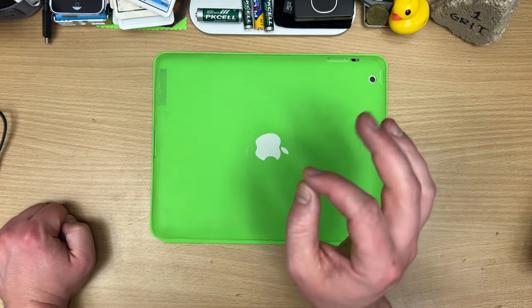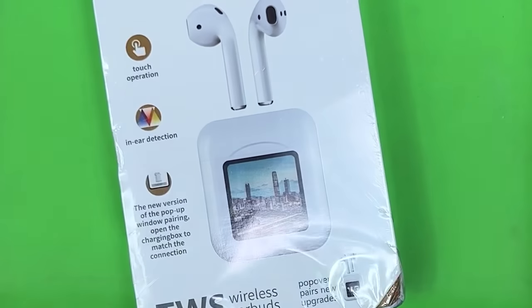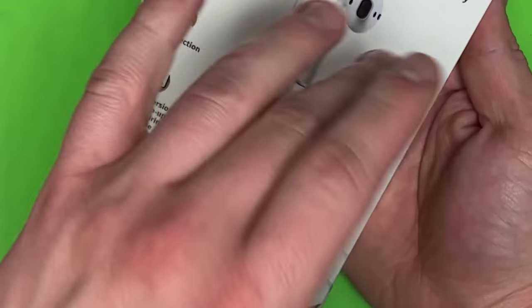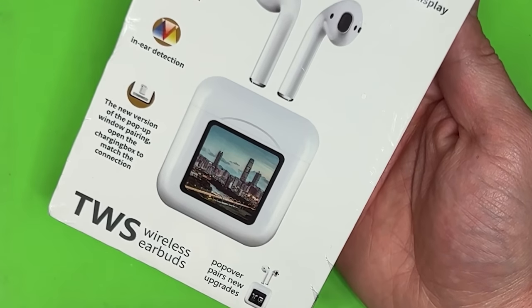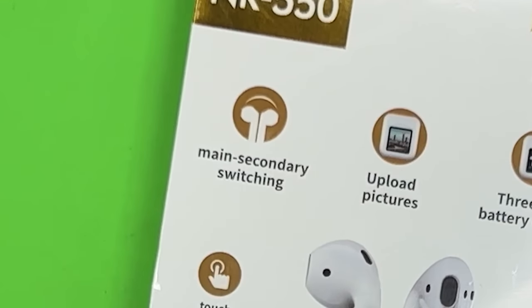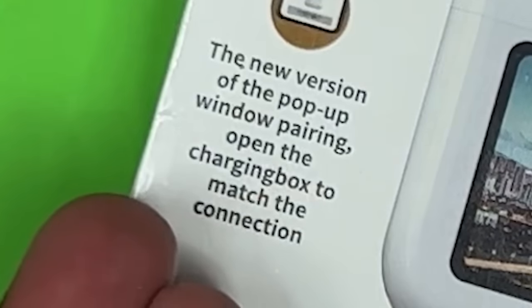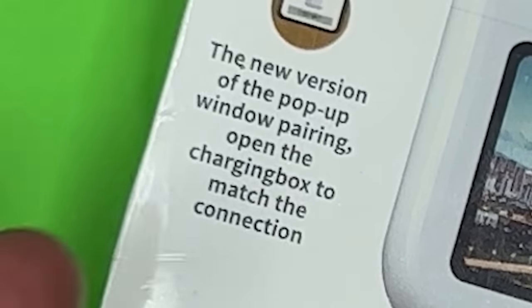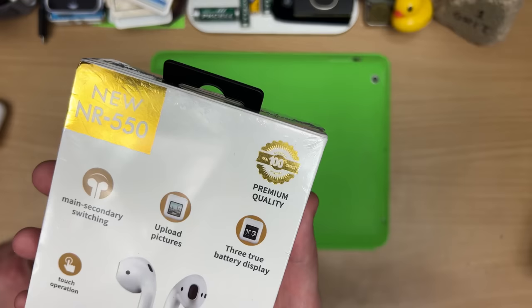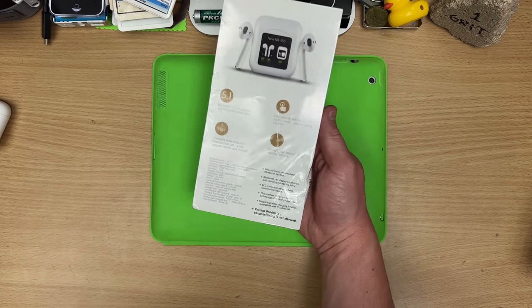These last ones have more features than the original boys on paper, because I'm pretty sure your AirPods don't have a screen in them. This is the guy that inspired this whole episode — when I saw this on the internet I was like, no, they wouldn't have done that. The box claims main, secondary, switching, three true battery display. My favourite: 'The new version of the pop-up window pairing opened the charging box to match the connection' — that's one sentence and no full stop. It also says '100% original, real capacity,' which means nothing. And: 'Patented products — counterfeiting is not allowed.'